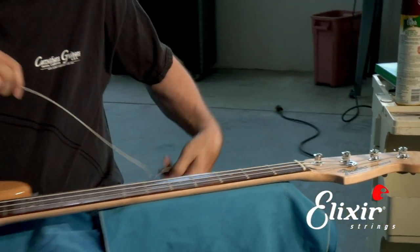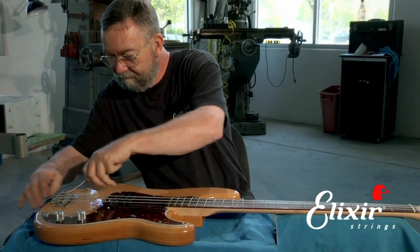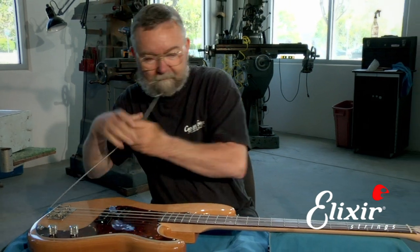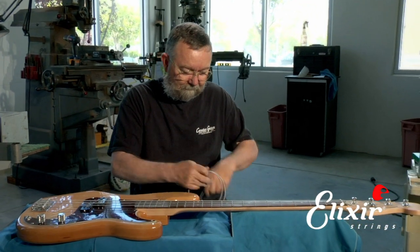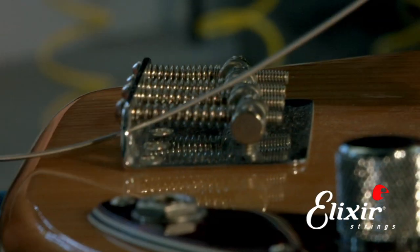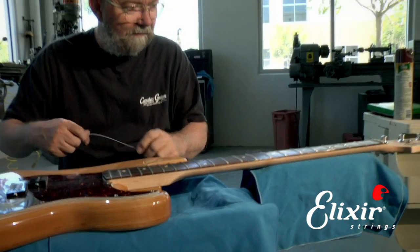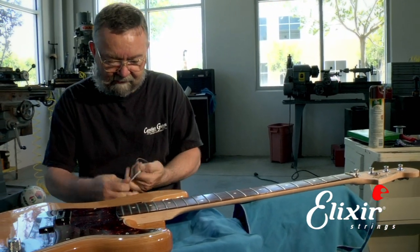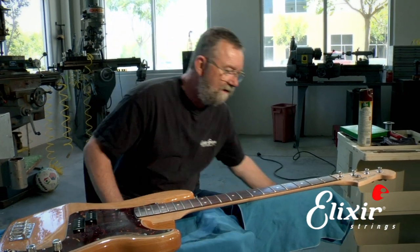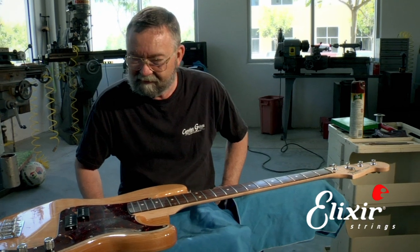So we very carefully unwind it. We come down here and slip it through, and be careful not to scratch the guitar. The precision bass was named after the fact that the bass had frets, and that allowed you to get an instrument to play in tune, whereas previously most basses were fretless, and so people always had to struggle with the intonation.